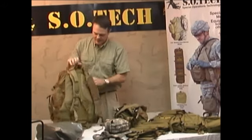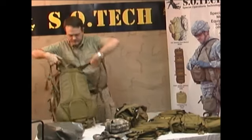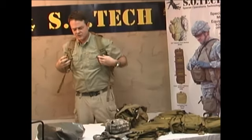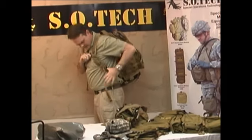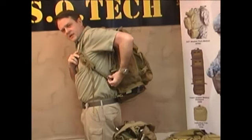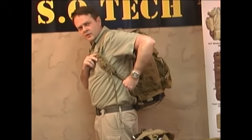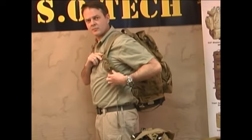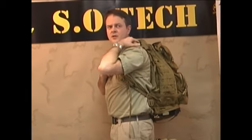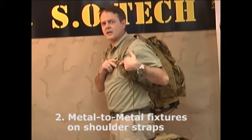The backpack, starting from the load carriage aspect, has removable shoulder straps. These shoulder straps anchor the same way the old Alice ruck did, through a ring. They loop at the base of the ruck. Take note that there's a metal loop here, a metal tabler buckle here, and a metal slider buckle here. This pack is secured with all metal fixtures — the plastic pieces are not in any of the weight-bearing areas.